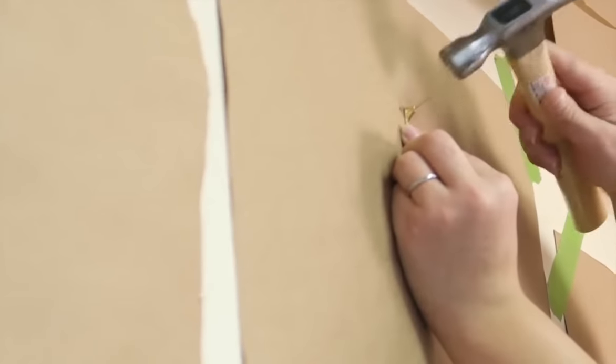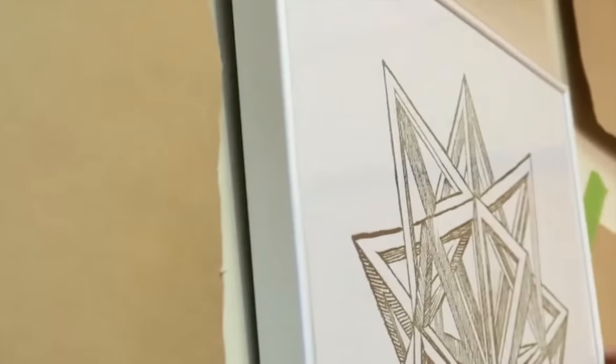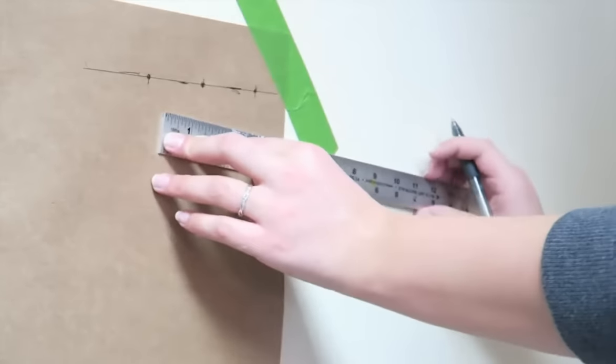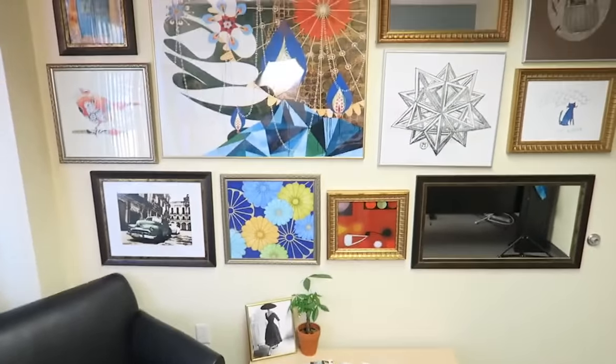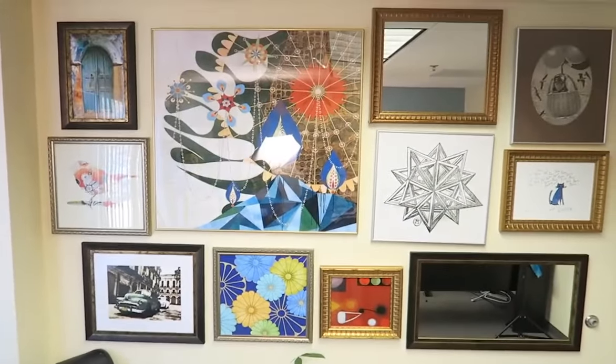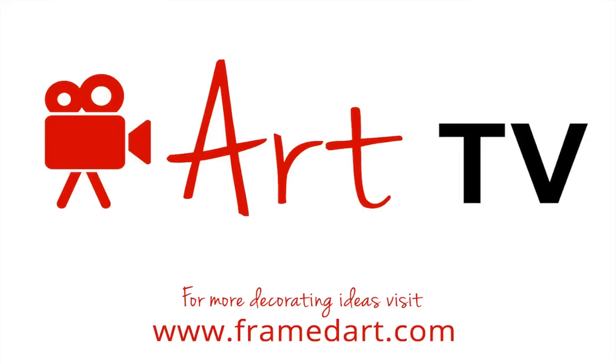Now for the fun part — hang it all up! And there you have it, a five-step guide to how to hang a wall gallery. You can find all these pieces and more at framedart.com. Good luck and happy decorating!